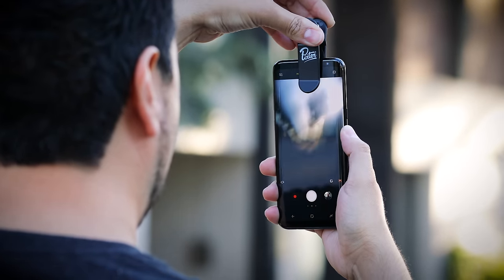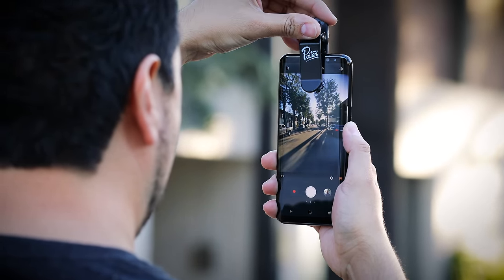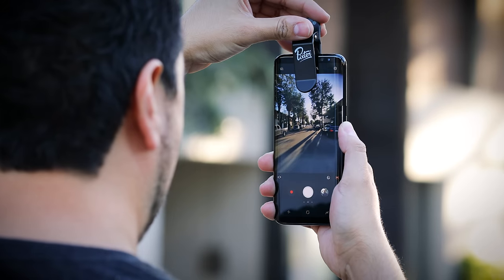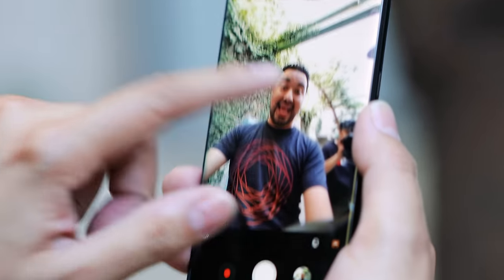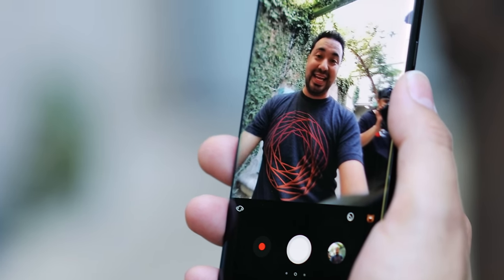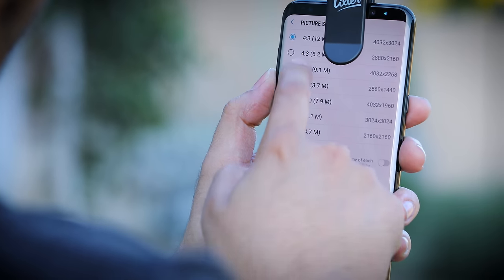When you clip it onto your phone, all you need to do is align it so that the lens sits right in the middle of the sensor. There might be some slight vignetting, but just adjust it — it helps to look through the phone while you're in camera mode. Depending on the type of glass you put on, you can also change the aspect ratio of the phone to get rid of some of that vignetting.